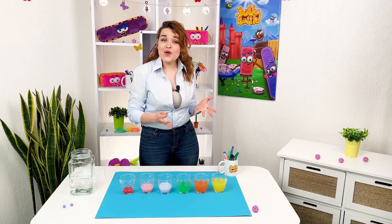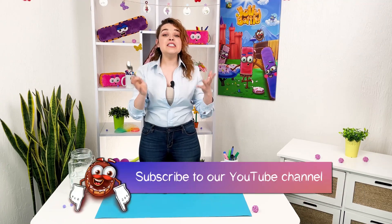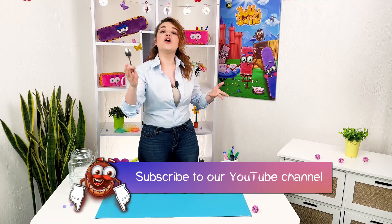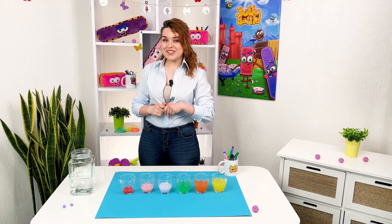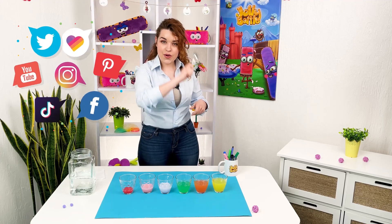We have even more cool chemistry experiments on our channel. Subscribe, study, and become a young wizard! Let's be friends on social networks — join the Jolly Battle community and see you next time.